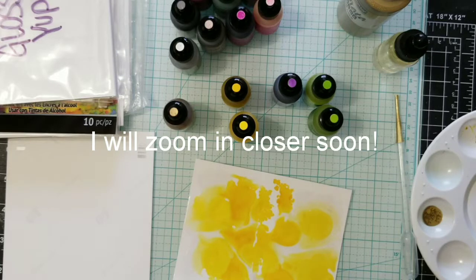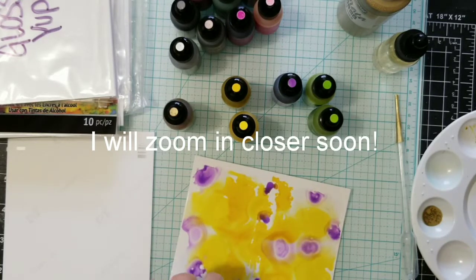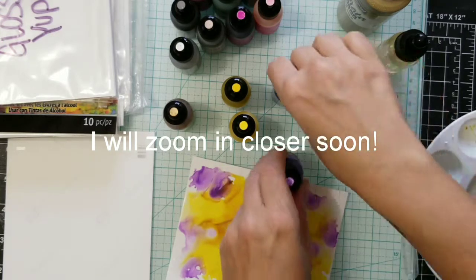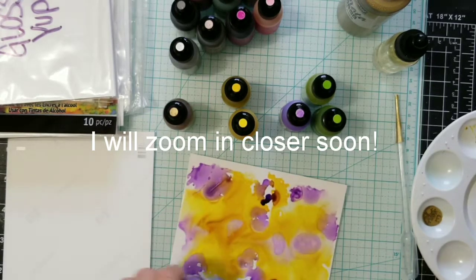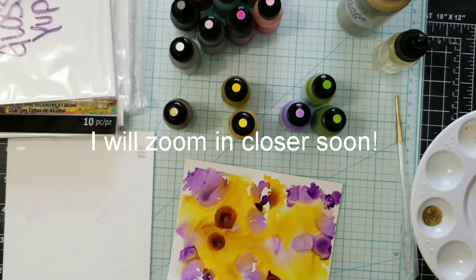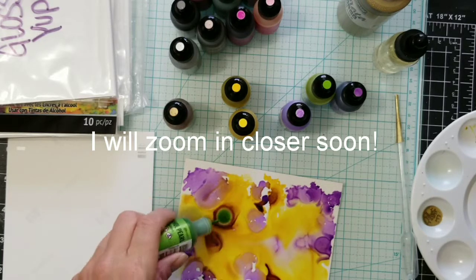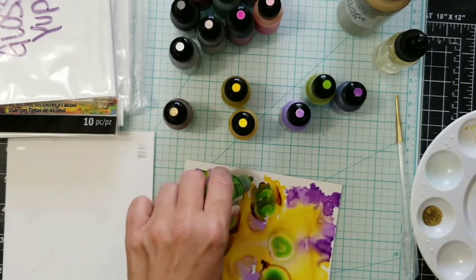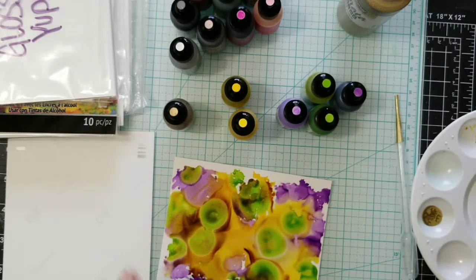Purple and yellow seem to look nice together. You can also touch the paper to move the ink, which is what I'm doing. I'm going to add a little bit of the regular purple — Purple Twilight — sometimes I shake them. Normal reaction. This is a little darker; the alcohol ink pearls, because of the shimmer, are lighter in comparison. Getting a little muddy over there — let's add some Sublime to get rid of that color.